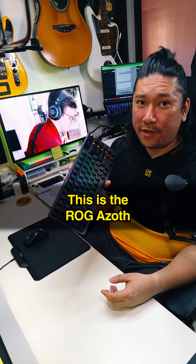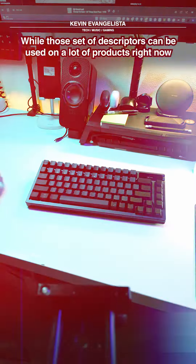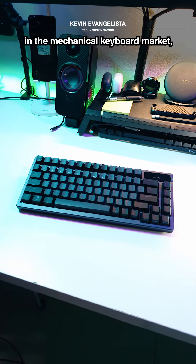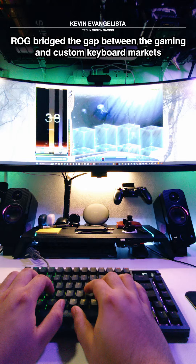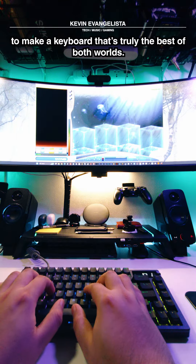This is the ROG Azoth. It's a 75% wireless mechanical gaming keyboard. While those set of descriptors can be used on a lot of products right now in the mechanical keyboard market, what sets the ROG Azoth apart are its features. ROG bridged the gap between the gaming and custom keyboard markets to make a keyboard that's truly the best of both worlds.